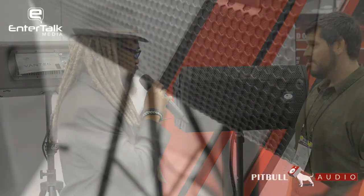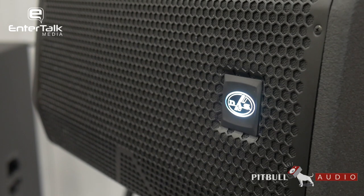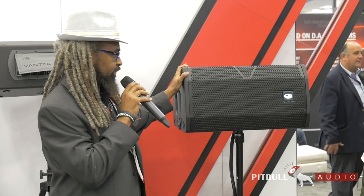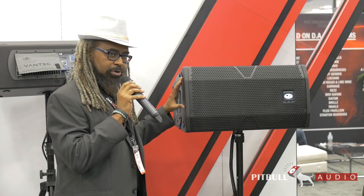We've kept this under wraps throughout the entire developmental process and up until NAMM — we just unveiled it yesterday. It is a brand new product, and it fits a wide variety of needs, from install to production to mobile DJ, retail — you name it. It's a very universal and flexible box. It is a curved array called the Vantec 20A. It's a high-powered box offering 1,500 watts peak, with a single 12-inch driver on one side and two 2-inch compression drivers, allowing you to reach up to 135–136 dB SPL.